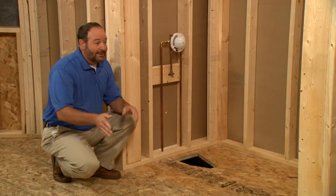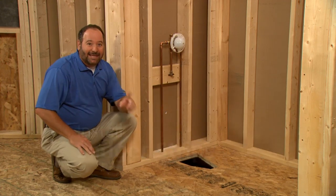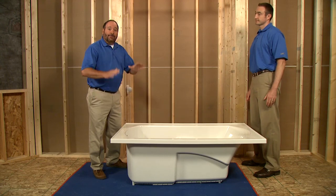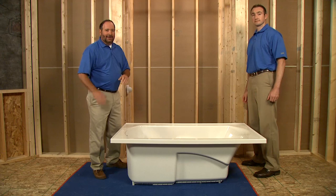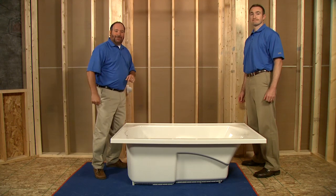Now, before we install the bath, there's one more bit of roughing in that we need to complete, and that's the installation of our ledger strips. Getting them in the right place involves some careful measuring. We have the bath out of the box and we've put down a large pad to protect it from damage while we're handling it. First, we'll dry-fit the bath into the alcove to make sure everything is square and level.